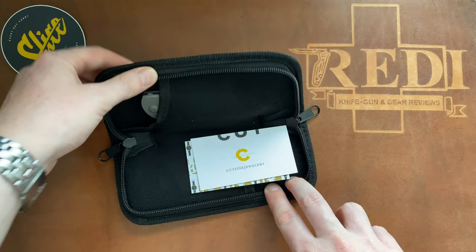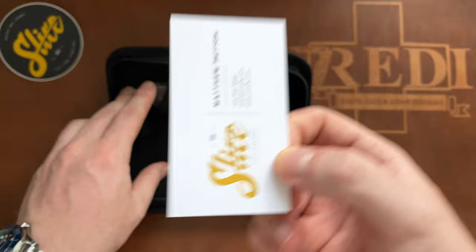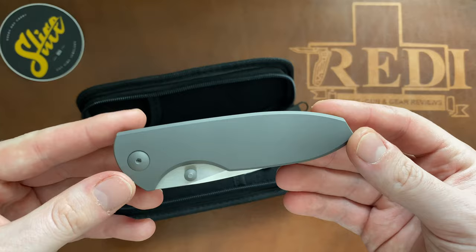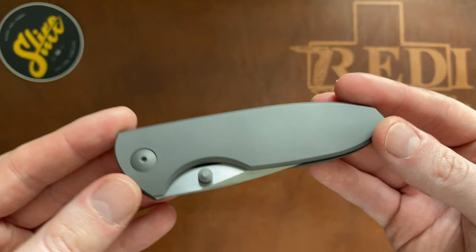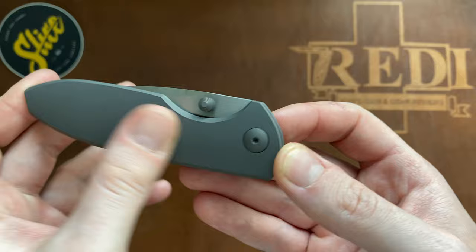This is the Riyadh-made production run with Slice of his Fuse model. In the pouch we get a card with all the information and another card from the person behind Slice with some contact details. The frame lock version we have here — the full titanium frame lock version of the production Fuse — is actually still available. There were some micarta liner lock versions in green and natural or black micarta that are already sold out, but this one is still available.